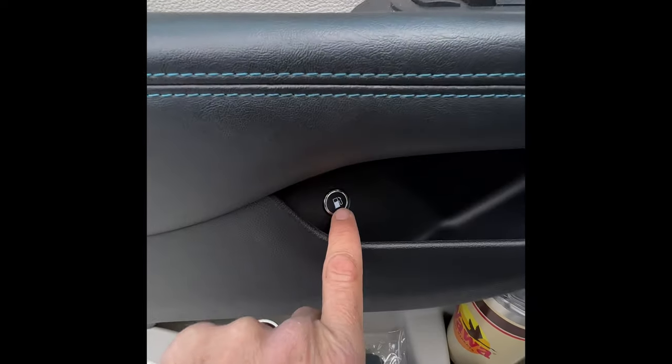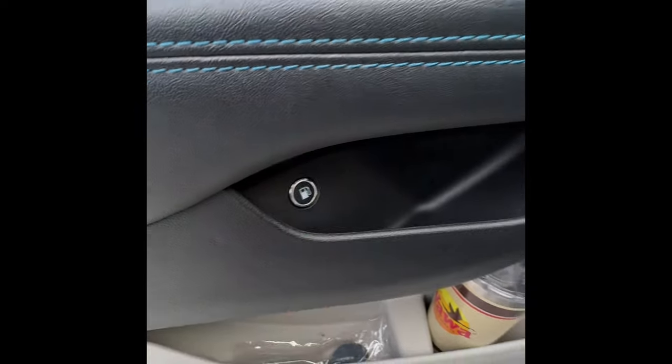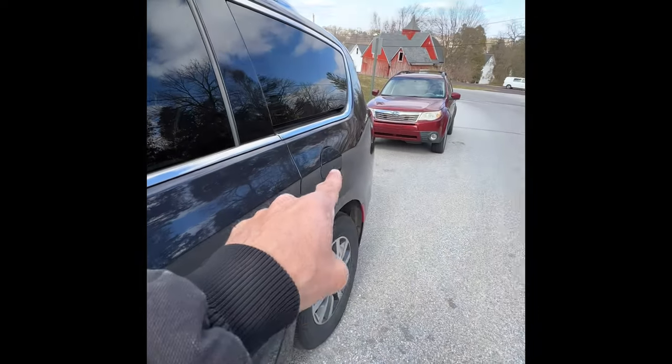Drop down here — there's a little release. Now push that. It's going to pop your gas door right there.